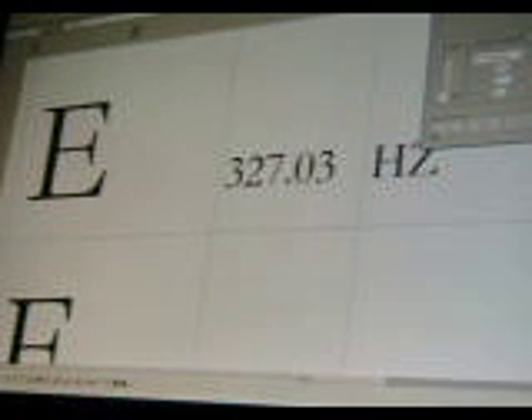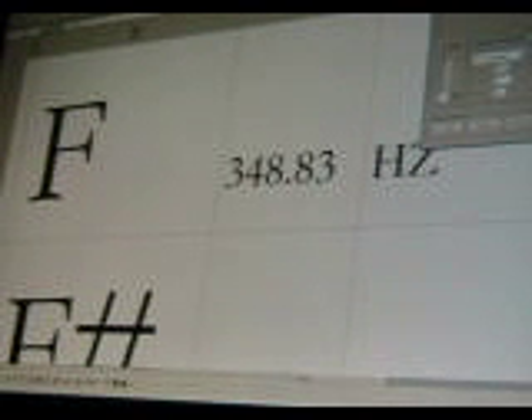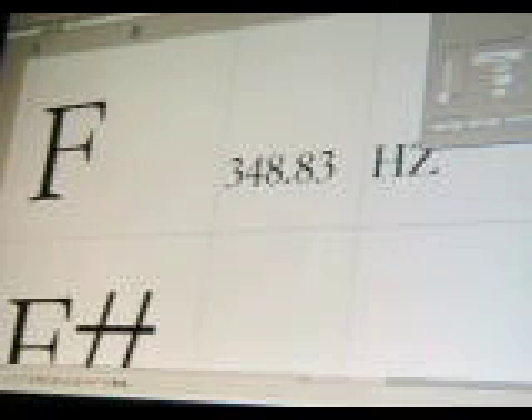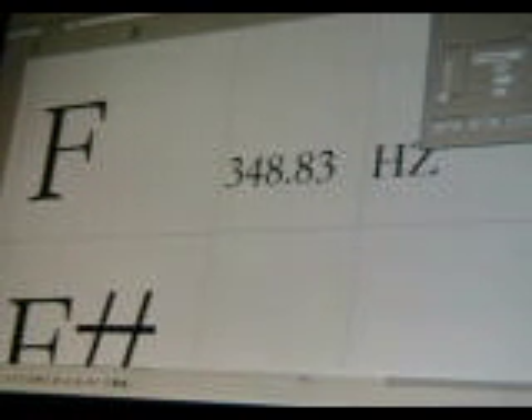That's E natural diatonic. The next one is F, which is the perfect fourth — 348.83 Hertz.